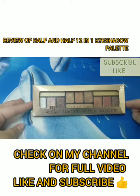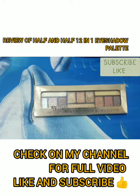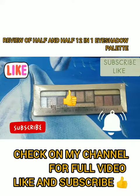That's all for today's video. I hope you like it, and if you want this palette, you can go and buy it. If you liked the video, give a thumbs up, subscribe to my channel, and hit the bell icon for new video updates. Bye guys!